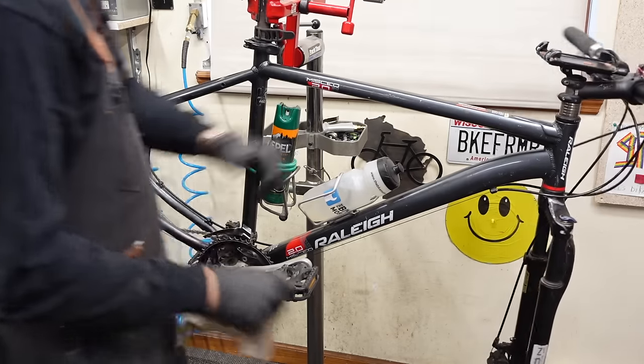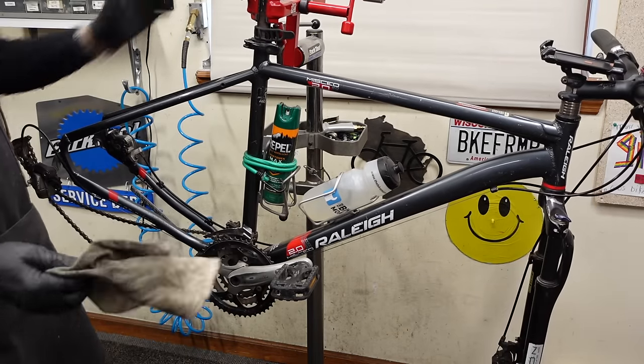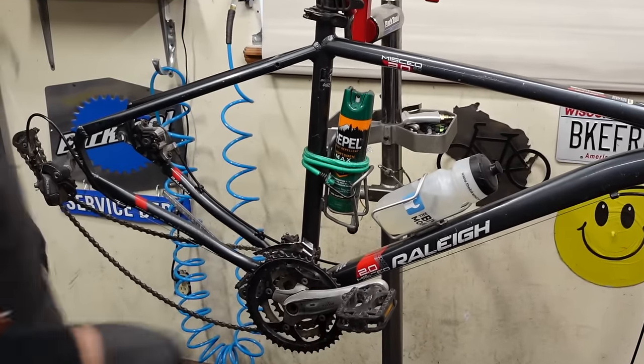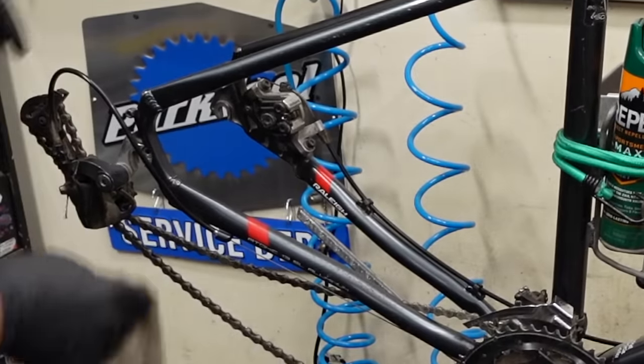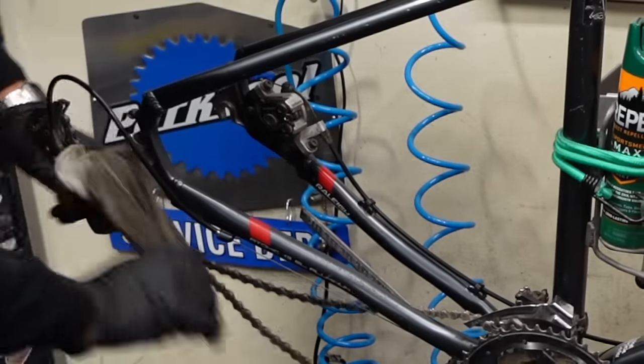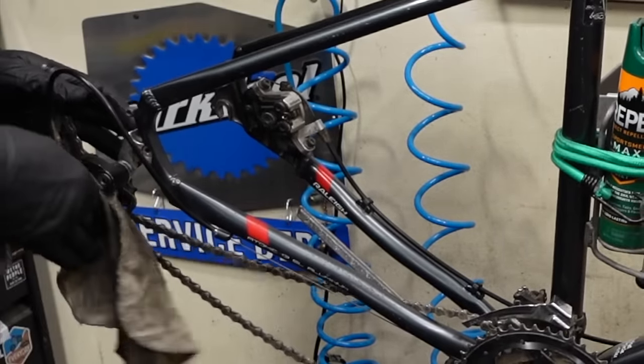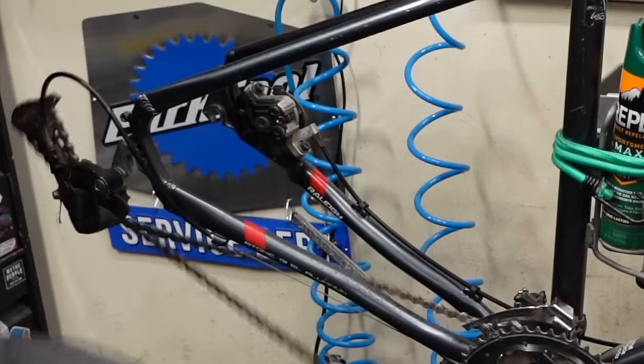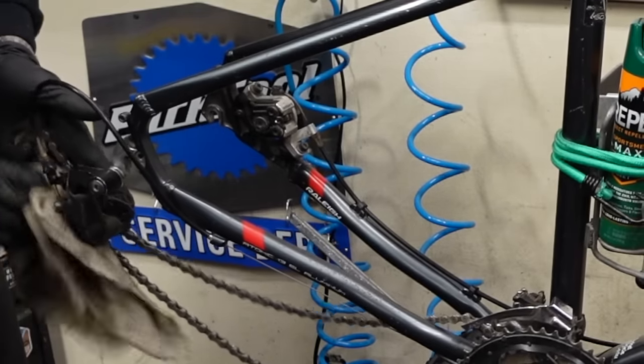Grips are in good shape, nice squishy saddle. I have no idea what it smells like. There you go — flossing this rear derailleur here.